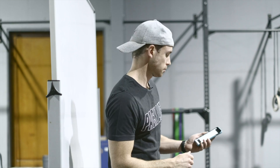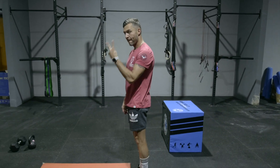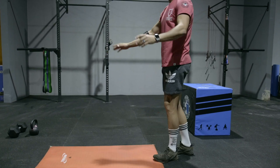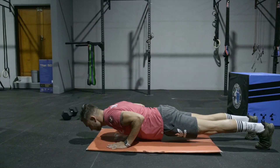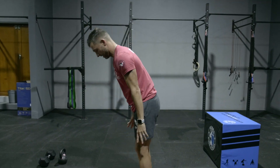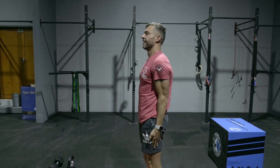Moving into the workout today — as we mentioned, a very upper-body-focused workout. This one is called Everest. You guys are going to be doing 21, 15, and 9 reps for time. The first movement is going to be double push-up burpees — a slightly new movement, but with that upper body theme, we're going to double up on the push-up portion of the burpee. Have Eugene do two of those for us.